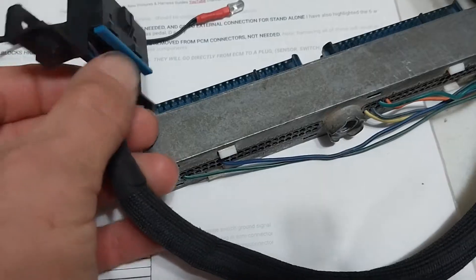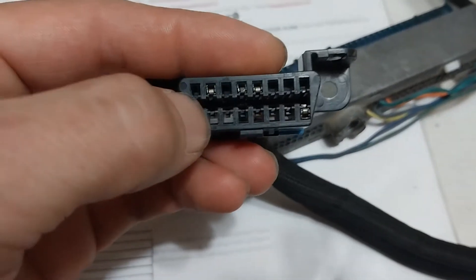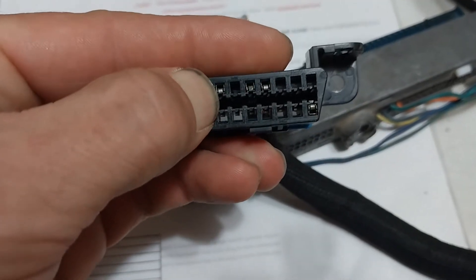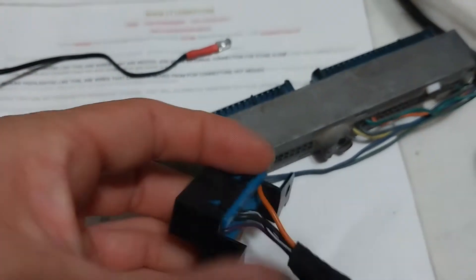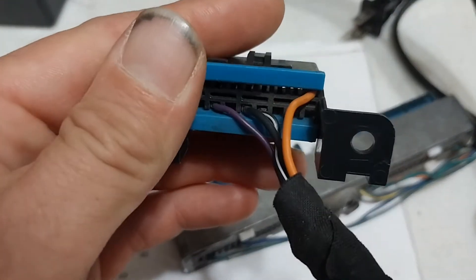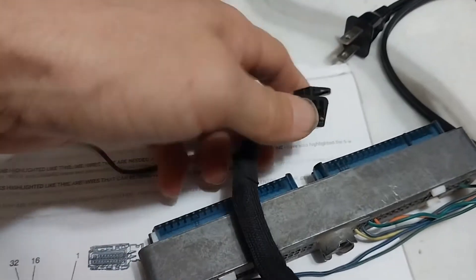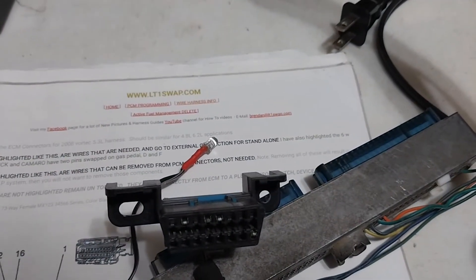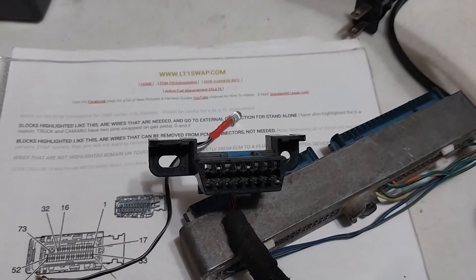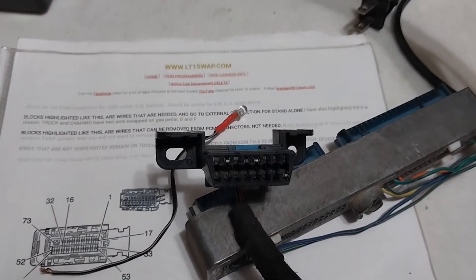For the OBD2 port on Gen 3, we only have the one signal. Your data signal pin number 58 goes to pin number 2 on your OBD2 port. Then I've got two grounds hooked together and one power. Power is number 16, all the way on the bottom right, and then the grounds are 4 and 5. I just tie those two together.